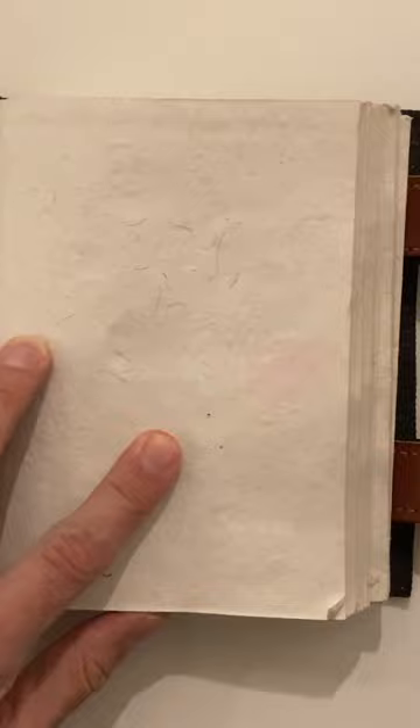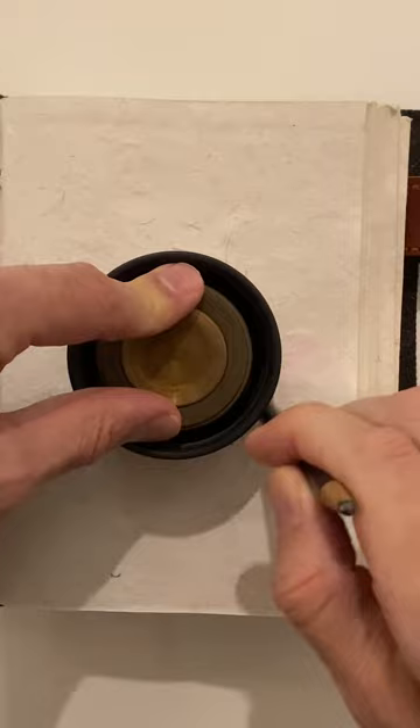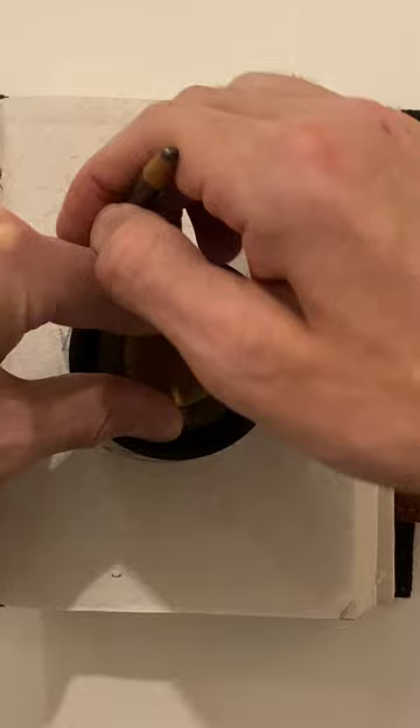Okay, this is the drawing demo for today — we're going to draw a sphere. Here's a round object that I'm going to trace around to draw the outside of the sphere. I'm just going to kind of trace around like that.